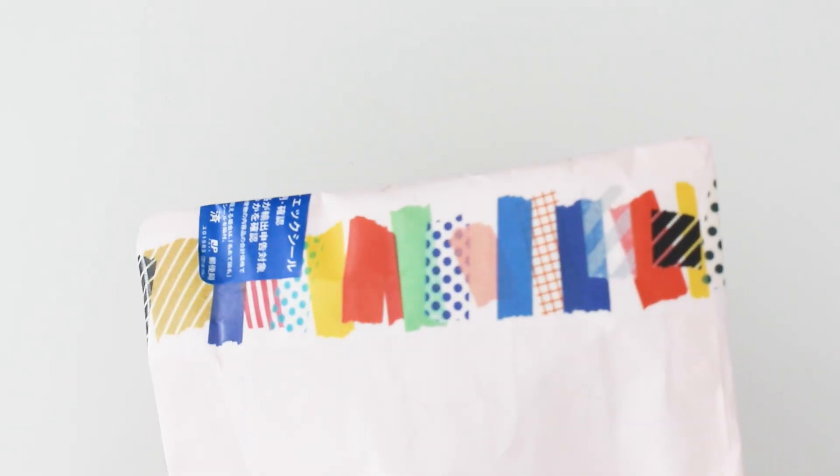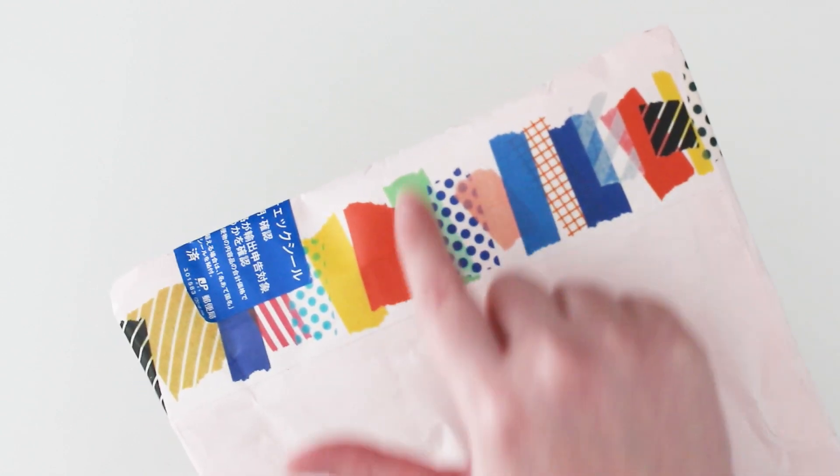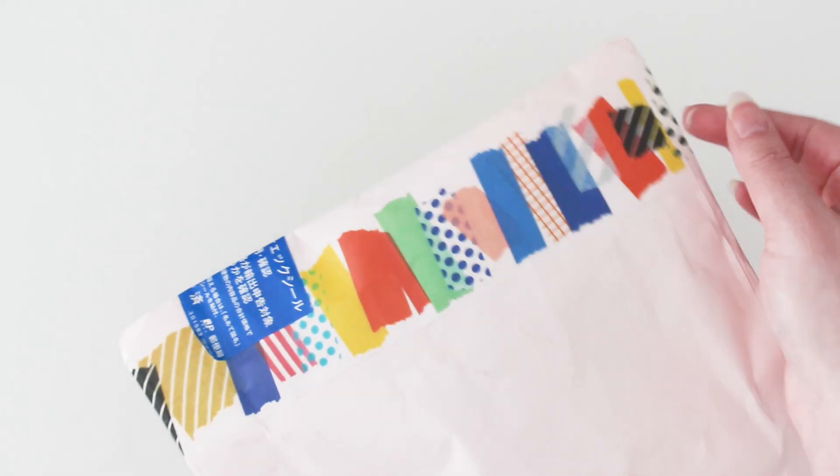This is probably the first bonus kit I've ever received. I absolutely adore this washi tape — it looks like paint strips and also like different styles of washi tape collaged together, so I'll definitely be using this.